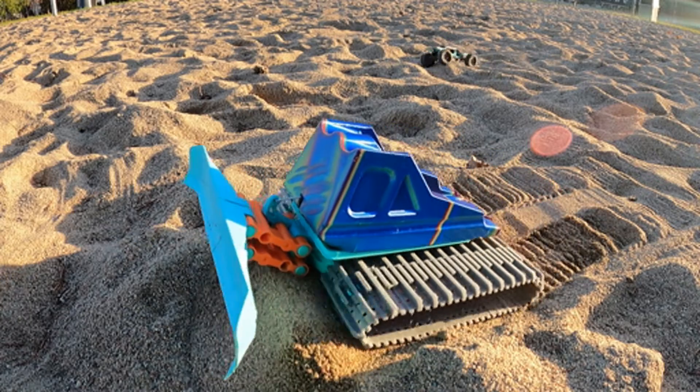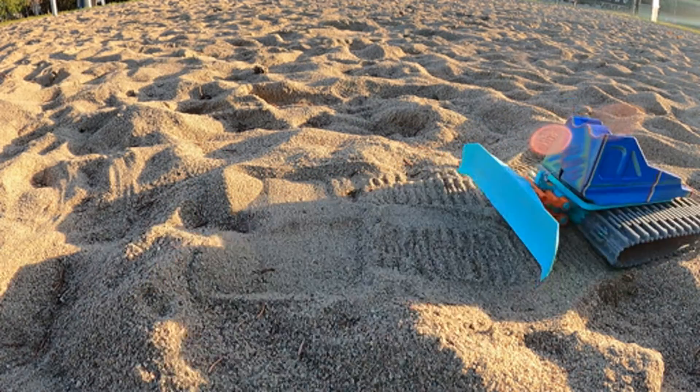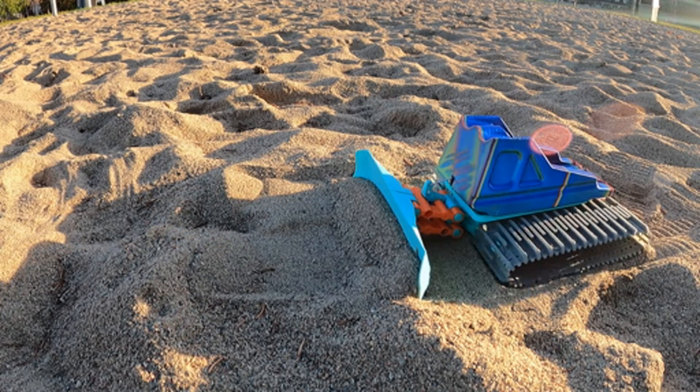It was not winter yet, but instead of snow, I brought the robot to some loose sand to start the tests. With those tests, I found four design flaws that I had to correct if I want this robot to work great.